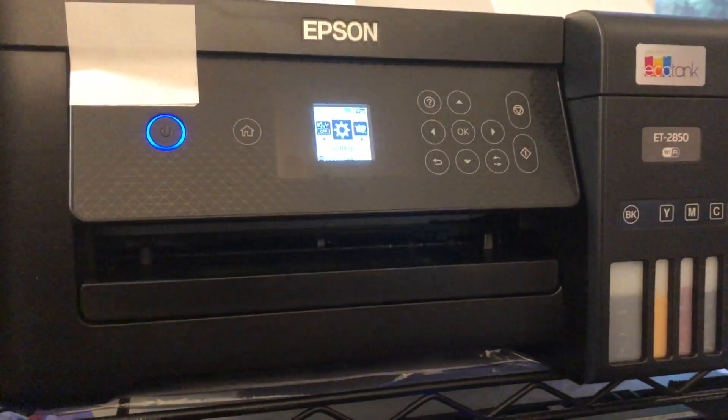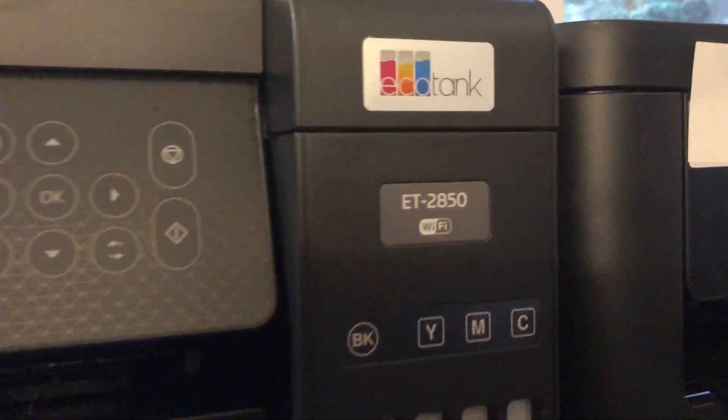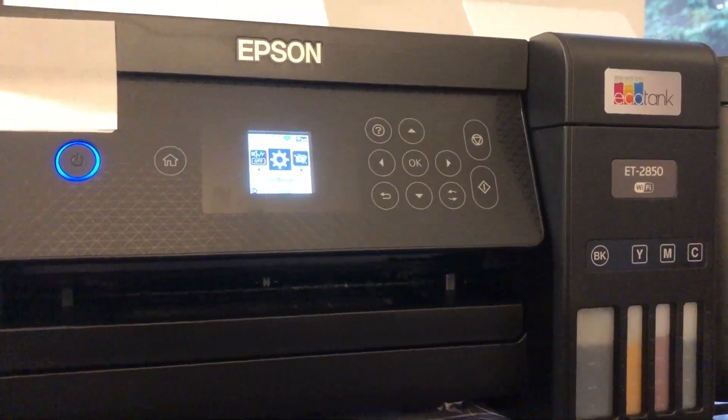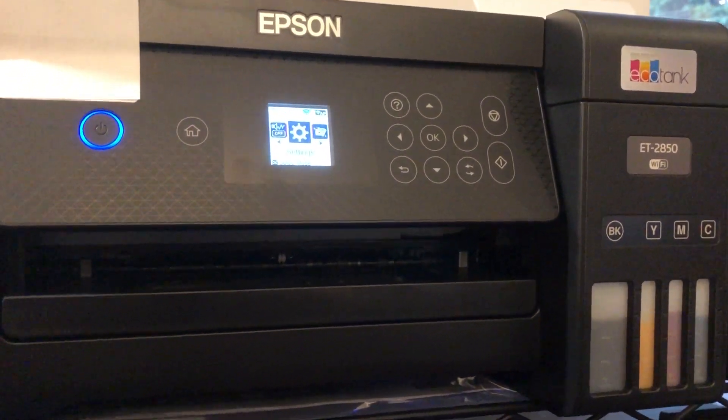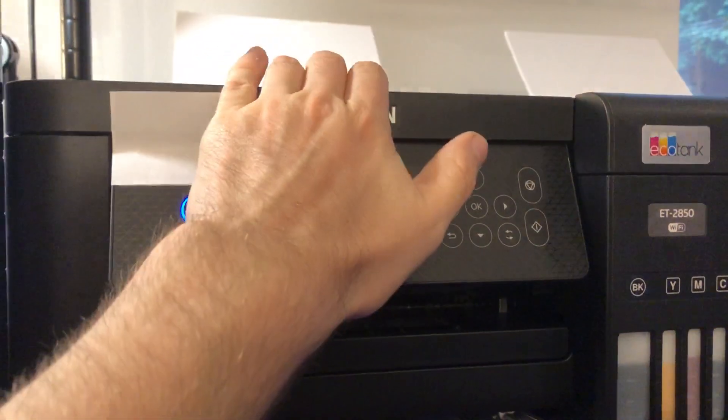Hi guys, Daniel here and welcome back to one of my tech how-to videos. If you've got one of these Epson EcoTank printers — we've got the ET2850, but this advice will apply to many of the models in the range and other Epson non-EcoTank printers — if you're trying to access the web interface that's on this printer, the web interface has got the ink levels and other settings you want.